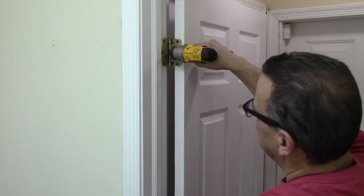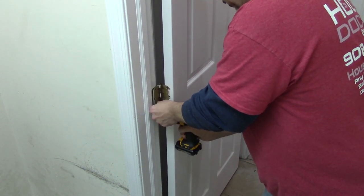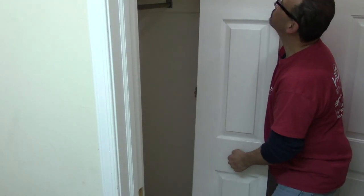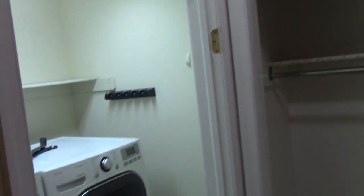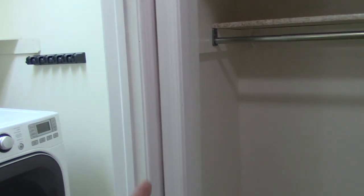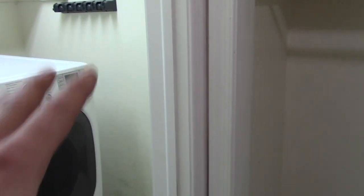So let's get started on the demo. First thing we need to do is get rid of a couple of these doors. Now just with the doors off, hopefully you can get a better idea of what's going to happen here. The closet will be coming out. This wall here is going to be coming out and that's about where the wash tub is going to be. The washer and dryer are going to be moved up against that wall.